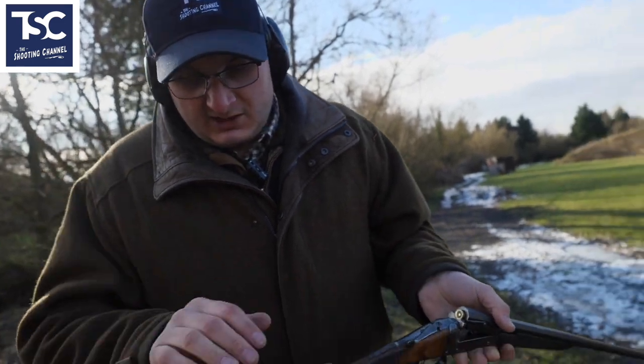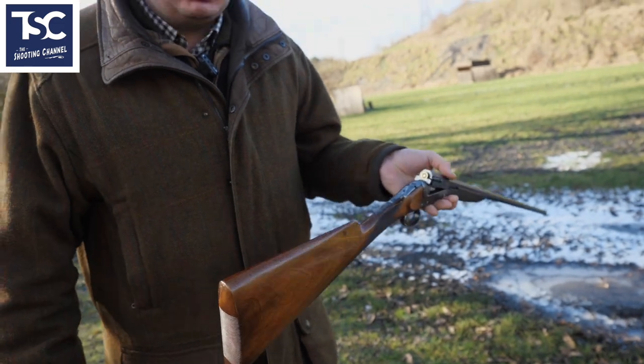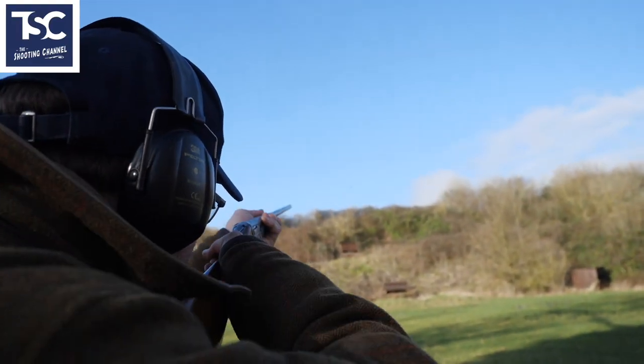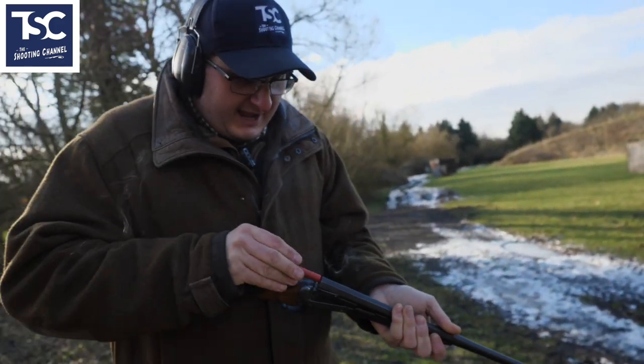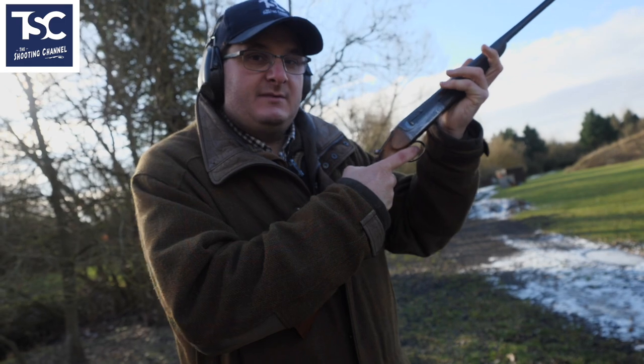Shooting something like this, it's just a pleasure. It's an absolute pleasure. It's a bit like shooting an old English gun. The stock might be a little bit low in the comb, but you're not really worried about that when you're looking at something like this. Pull. Pull. It would be great just to shoot a pheasant with it as well, just so you can do it. Pull.